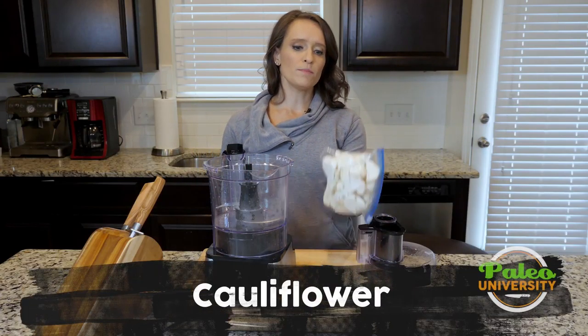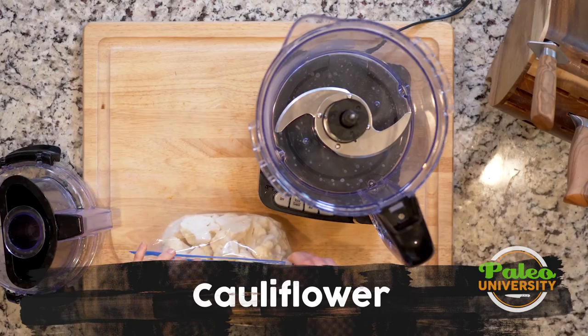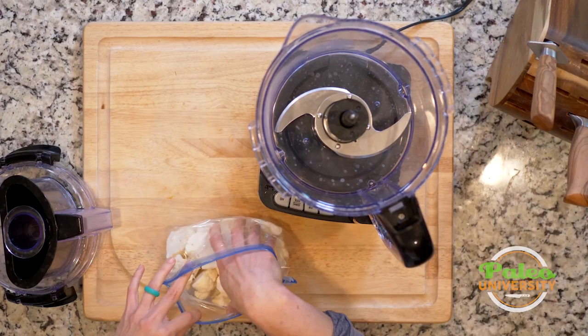We have already chopped our cauliflower into pieces. Now I'm gonna take my pieces and put them into my food processor.